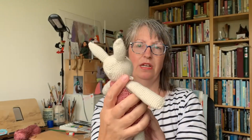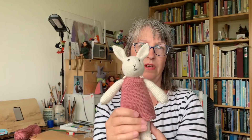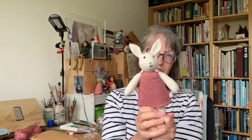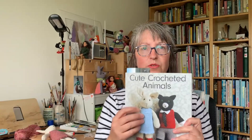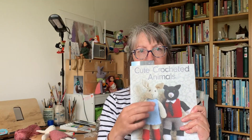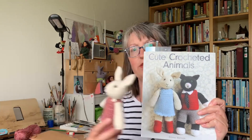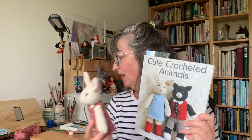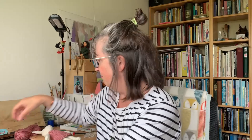Because I used a three millimeter hook, she is smaller than the ones in the book. The book she's from is 'Cute Crochet Animals' by Emma Varnum — you can see there's the bunny on the front, and she's almost the size of the one on the actual book cover. I'm quite speechless to be honest; I've been crocheting for about three and a half years.